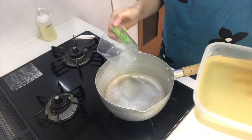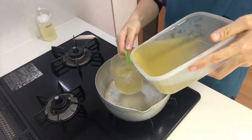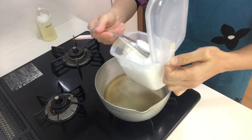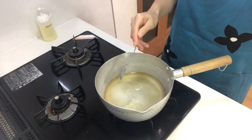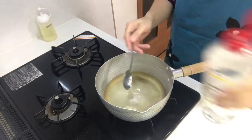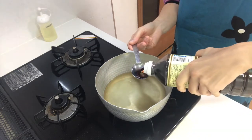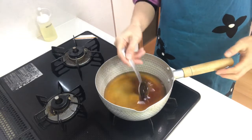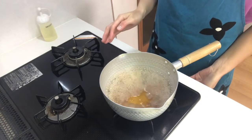Now place dashi stock in a pot. I've already made dashi stock — if you want to know how to make it, watch my third YouTube video. Add sugar, mirin, and light soy sauce to the pot, then heat it on medium heat until it boils.